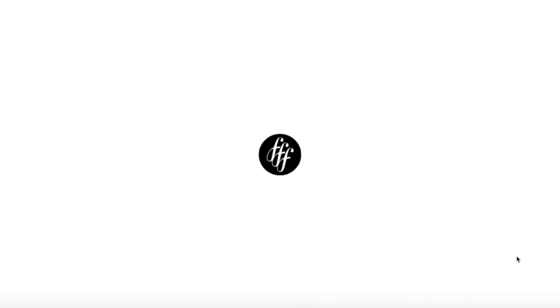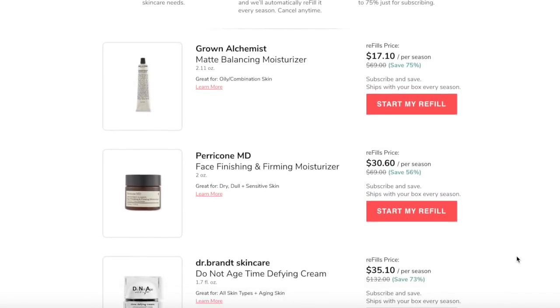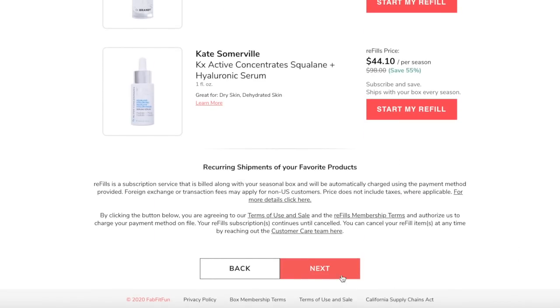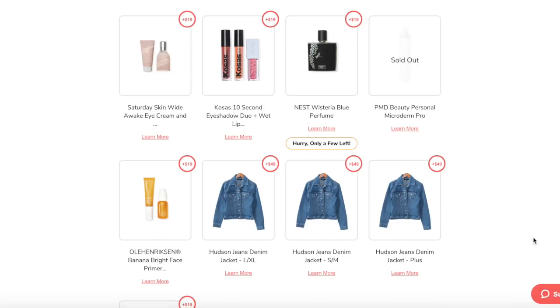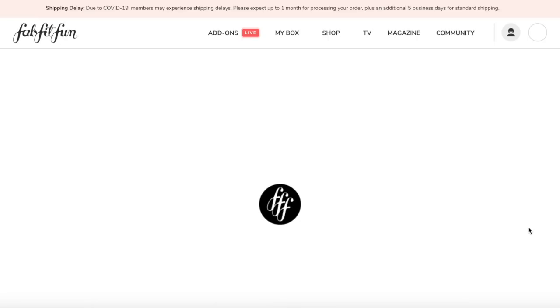After you submit your selections, it takes you to a refill screen, which is kind of like a subscribe and save — you can add items to your cart and they'll routinely send them each season. None of this is really striking my fancy, so I'm moving on to the boosters. Last season I did get some Living Proof shampoo and conditioner from the boosters, but the only thing kind of interesting here is the Ola Herskin Banana Bright Face Primer, and I'm not really a primer person, so I'm going to skip this and click finish. And now everything is set — I have everything I need for the Spring 2021 box, and I look forward to you joining me for the formal unboxing in a couple of months.